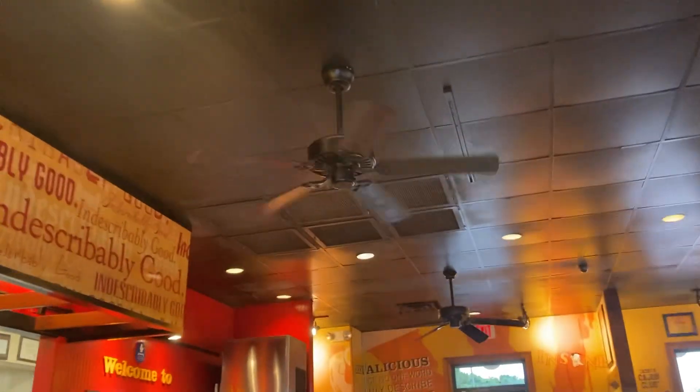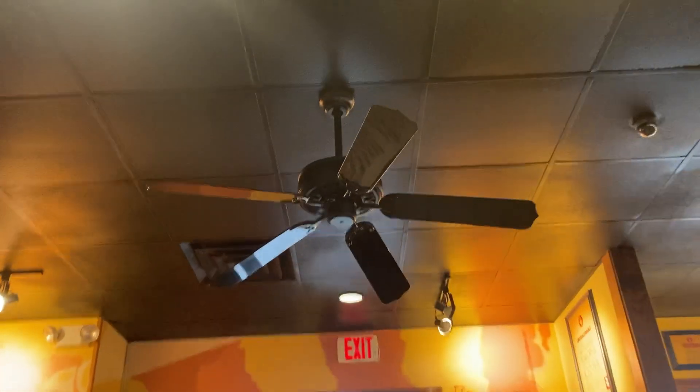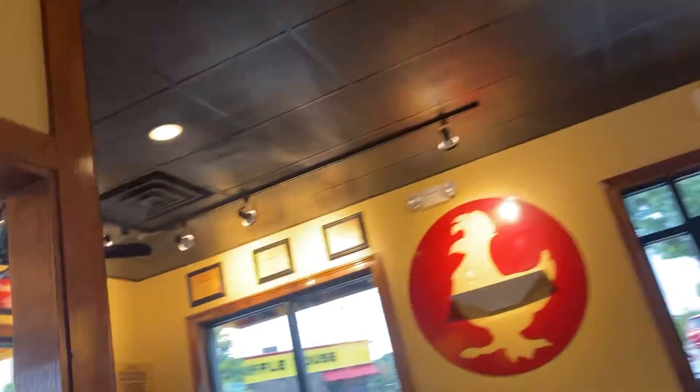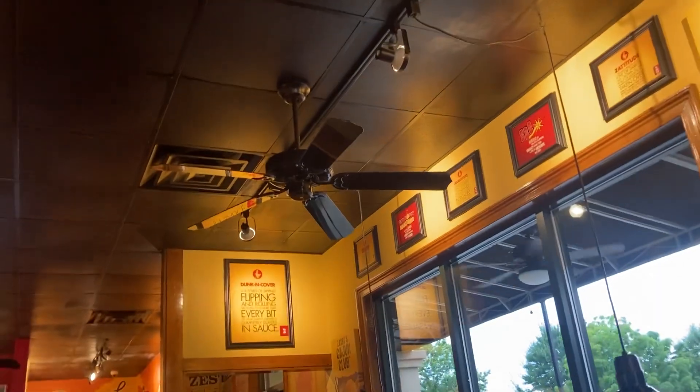Some of these cheap things. So we got these Harbor Breeze Builder's Vest ceiling fans, and some of those unknowns. There's this, and we got this unknown thing. Another Builder's Vest unknown. We got an unknown down there. And we got this unknown, and there's one right there.